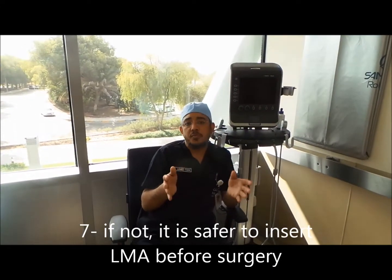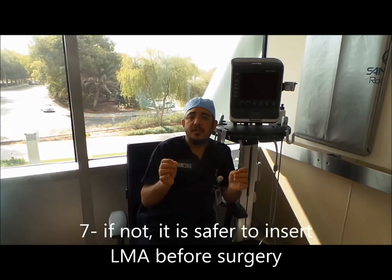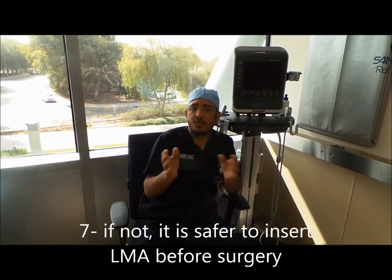If you cannot do this in your hospital or you are not sure it is safe, it is very safe to add light general anesthesia with an LMA in addition to the nerve block.